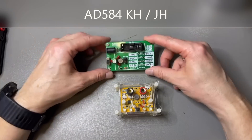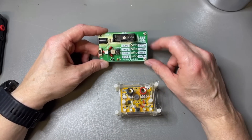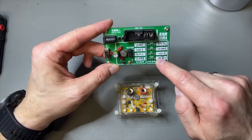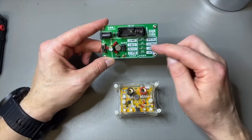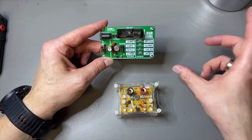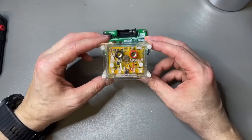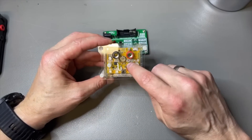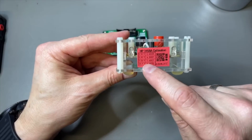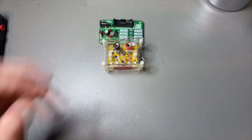If you are a longtime viewer of my channel you probably have seen these. These are the AD584 — a nice voltage reference, sort of calibrated and verified. It outputs 10 volts, 7.5, 5, and 2.5. Sometimes they even add a few resistors so you can verify your multimeter. Later I found out that this HK one was even better and more stable, and I was surprised that the values written on it were actually correct.